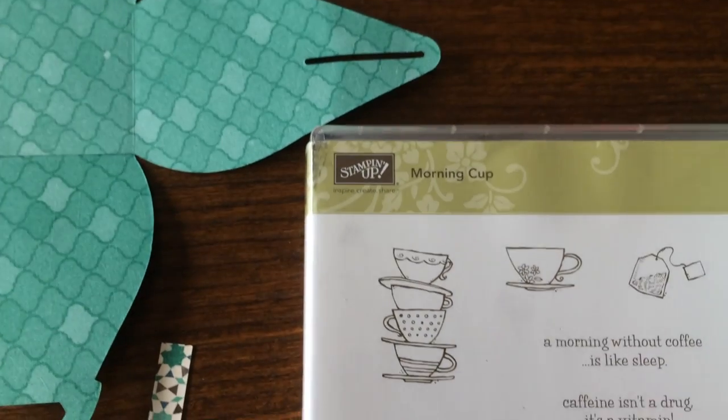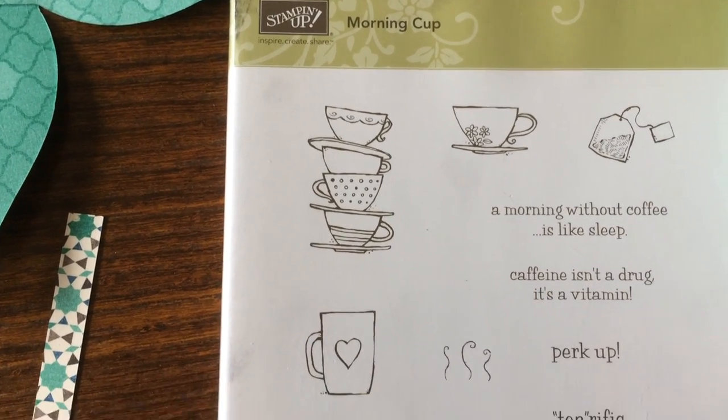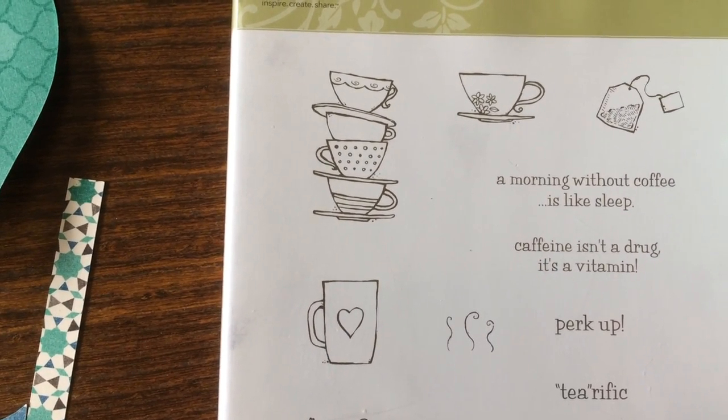This is a retired stamp set I use all the time — it's very popular, it's called Morning Cup, and that's where I found the Tearific and teabag sentiment.